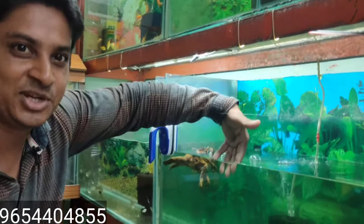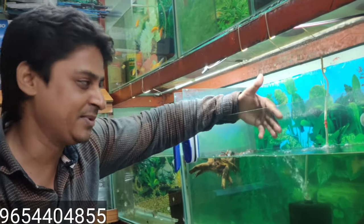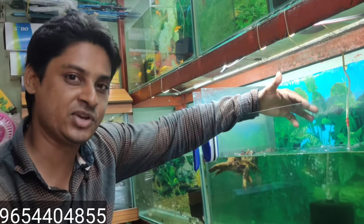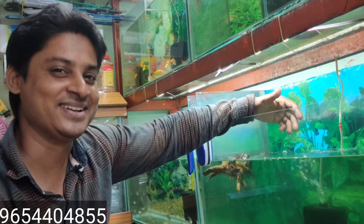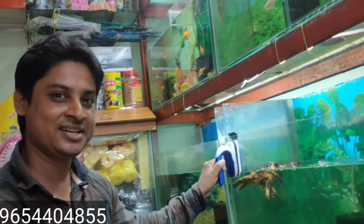We sit at home and we have a lot of things to do. We don't need to put our hands in the tank. Don't put your hand in the water if you have chemicals in it. Use the glass cleaner with your hand instead. So don't put your hands in the water — use the glass cleaner.